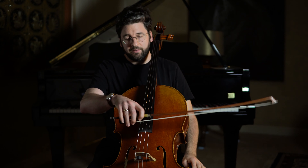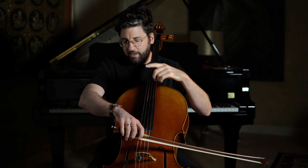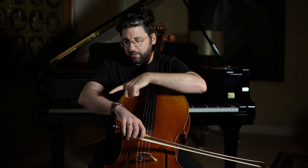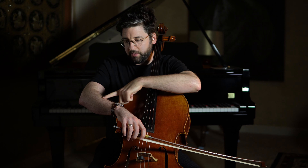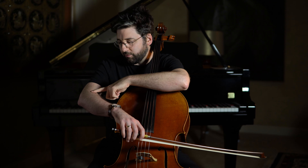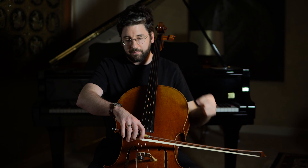The same thing goes for the bow. When I play, I want a pretty straight, natural line starting from the forearm and going all the way to the knuckle of my middle finger.